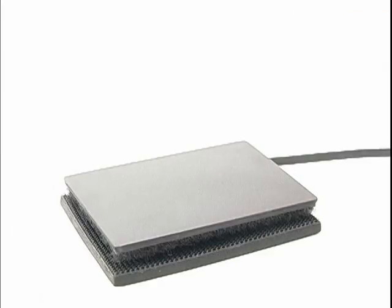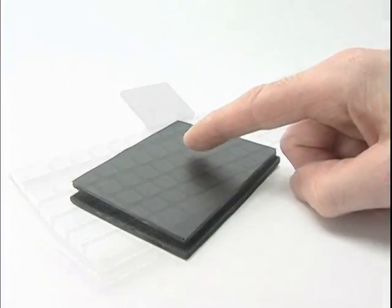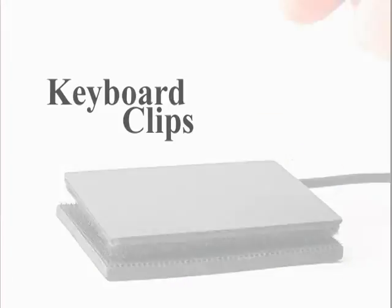The ergonomic touchpad, the remote control touchpad, extra large touchpads, and Keyboard Clips. Because your hands deserve it.